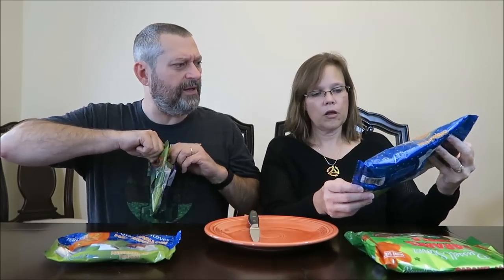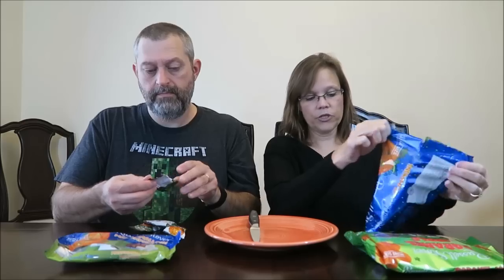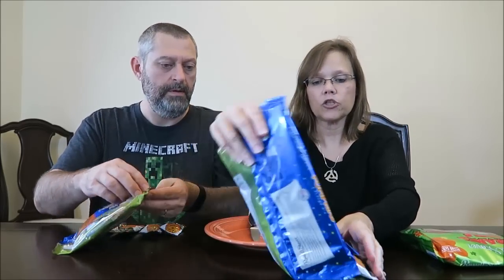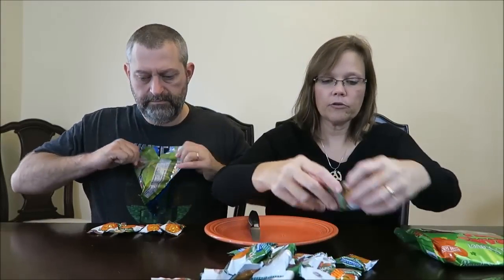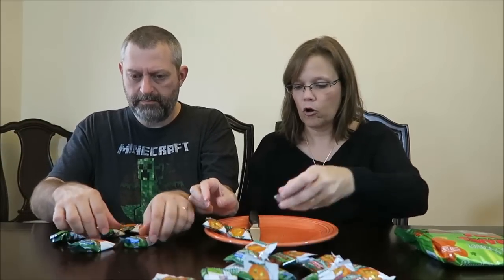There was something weird with the calories too, so we want to see if the caramel ones are the same size. This is the multi-pack and it has three flavors: caramel, marshmallow, and pumpkin spice. From Dollar Tree you get marshmallow and caramel, but not the pumpkin spice flavor.